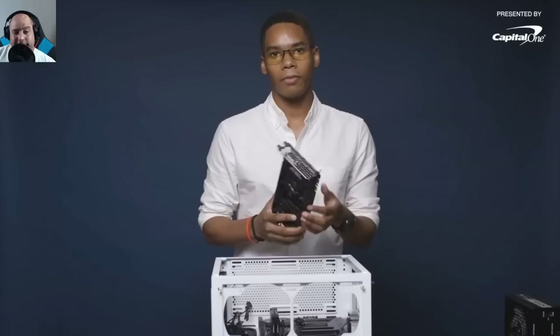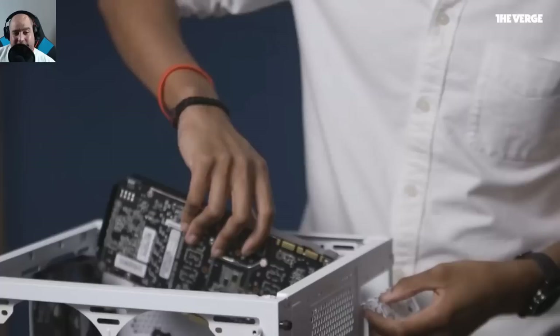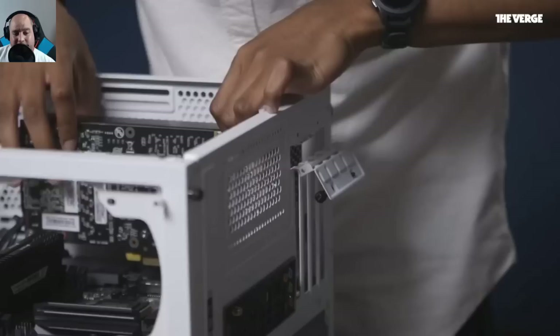Step four is installing the graphics card — a PNY GTX 1080 overclocked. You find the gold connectors, line the bracket up with the back-end bracket of the PC case. Which PCIe lane you choose depends entirely on what other parts you're putting in the system.